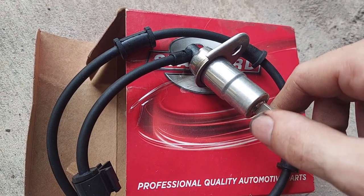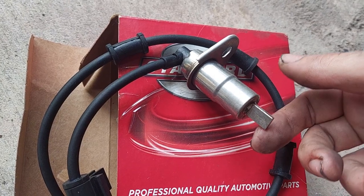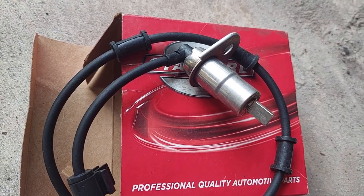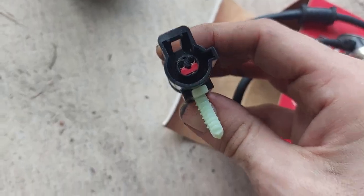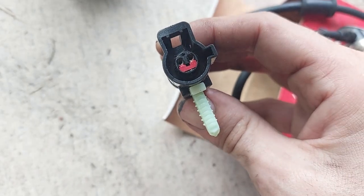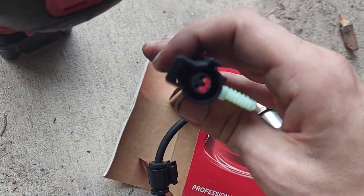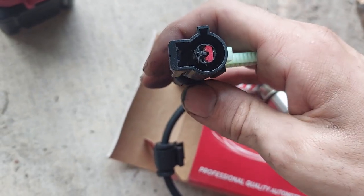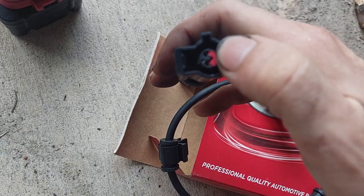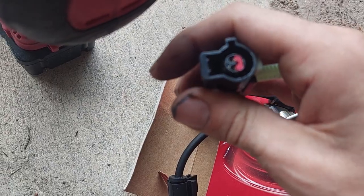The tone ring sends a signal that the computer can interpret to figure out how fast the wheels are spinning. What can happen is the tip can get scratched up, or it can get rusted over and dirty, and then the signal it sends is out of spec. What can also happen is water gets up in there, the connections get corroded, and the sensor takes a dump on you. One thing to always check before you condemn a sensor: look at the connector and see if you see a bunch of green crusties. If you do, you might be able to clean them out and save the day.